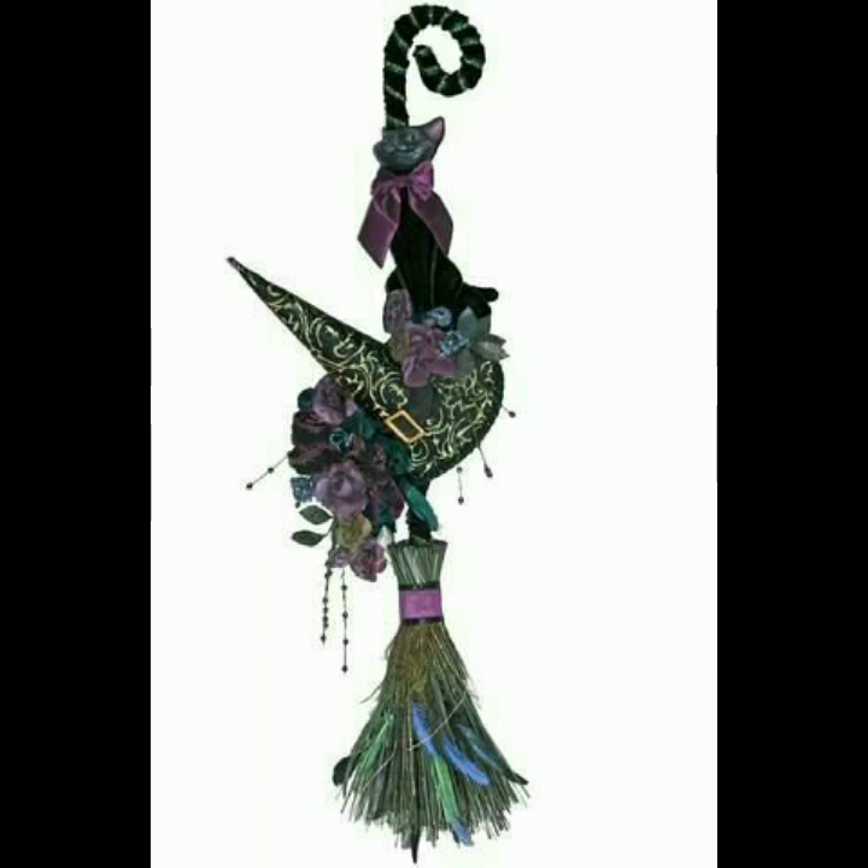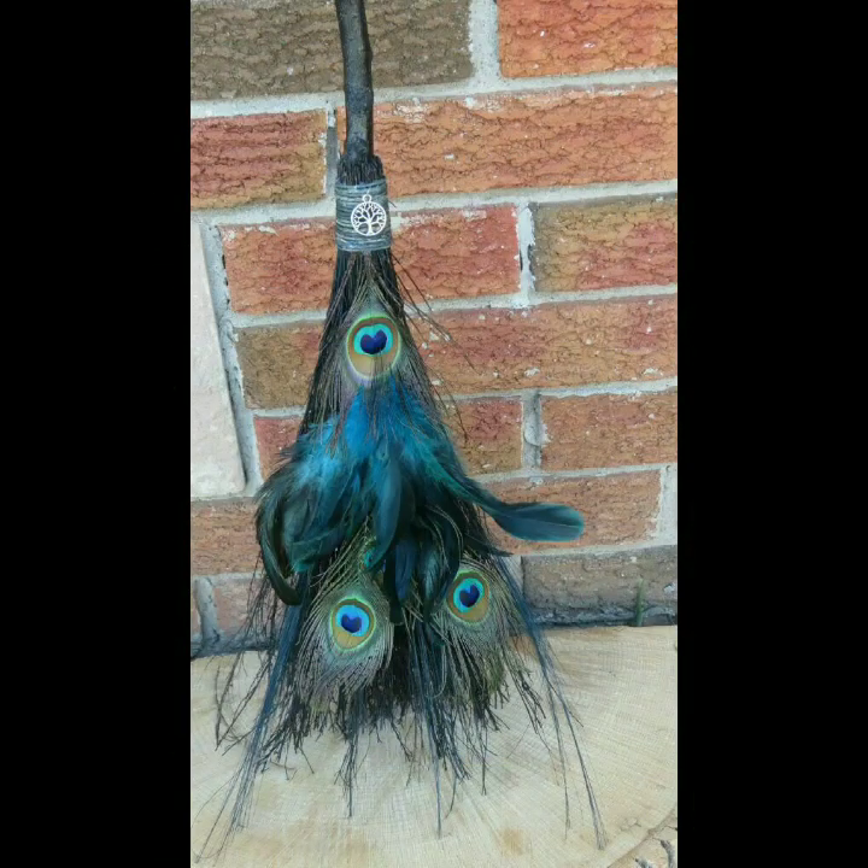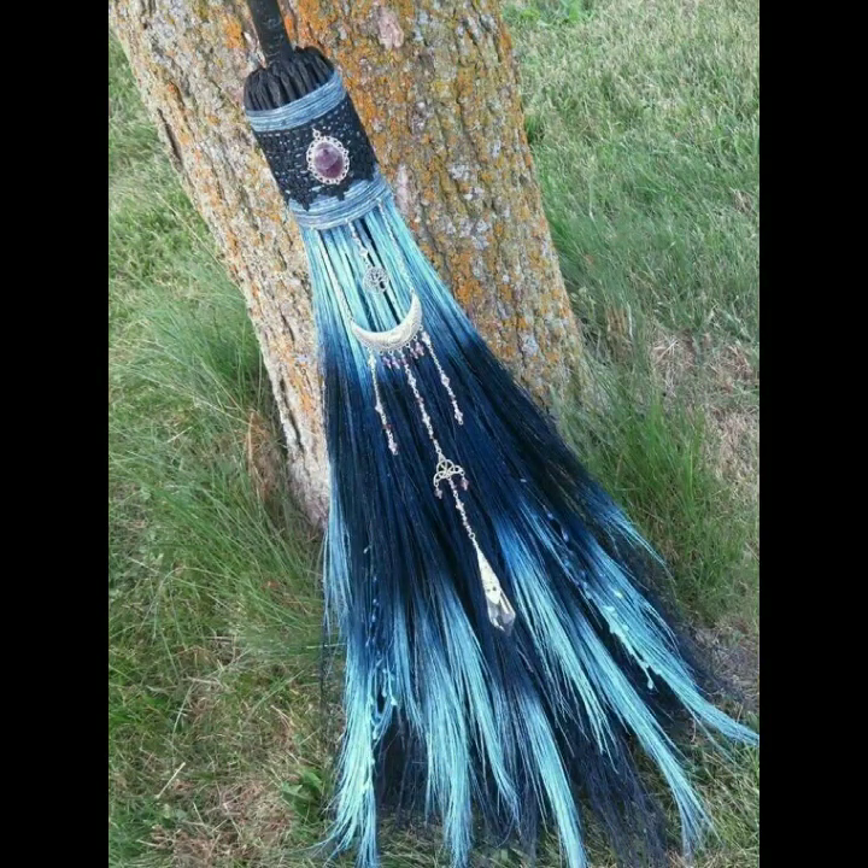Assalamu Alaikum friends, welcome back to my YouTube channel. I hope you all are fine. Allah Pak sab ko kharo afya se rakhe, Ameen. Friends, today in this video you will see so many outstanding and amazing collections of brush decor ideas.